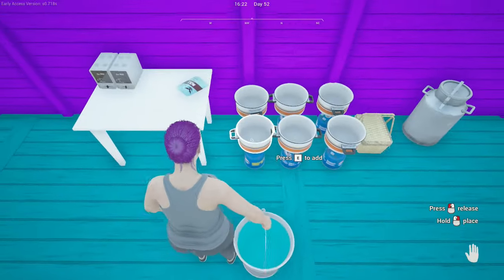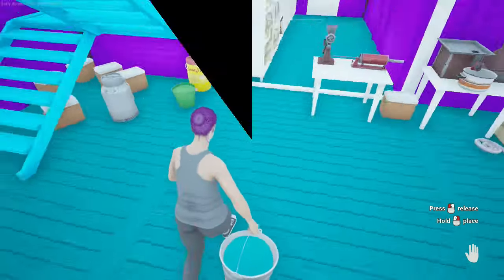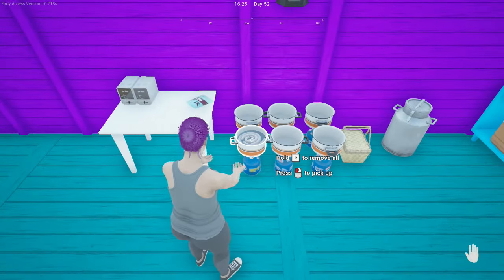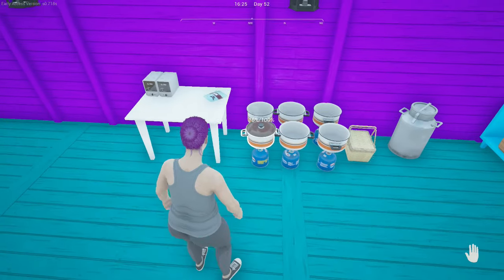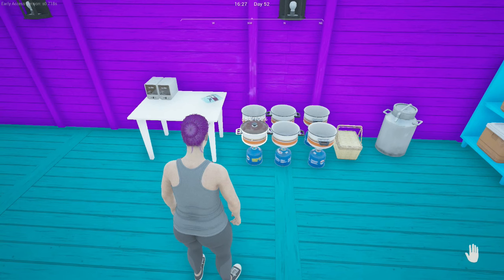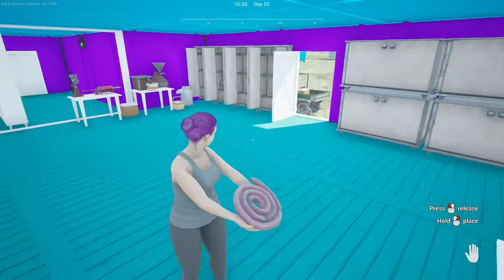To boil your sausages you will need to take a bucket of water and add it to a pan on top of the stove or compact cooker. Then press E to add your raw sausage to the pan and press E again to cook it. If you have just logged in or haven't touched your pan since you logged in, you will need to pick up the pan and replace it before it will start cooking. Once the pan reaches 100% you will be able to remove the sausage and it will be ready to sell.